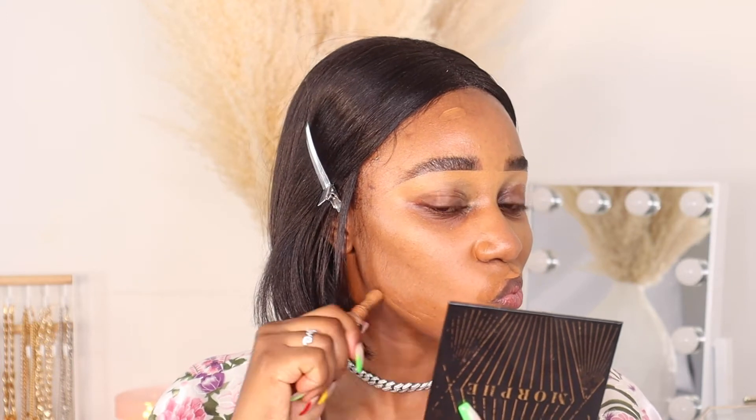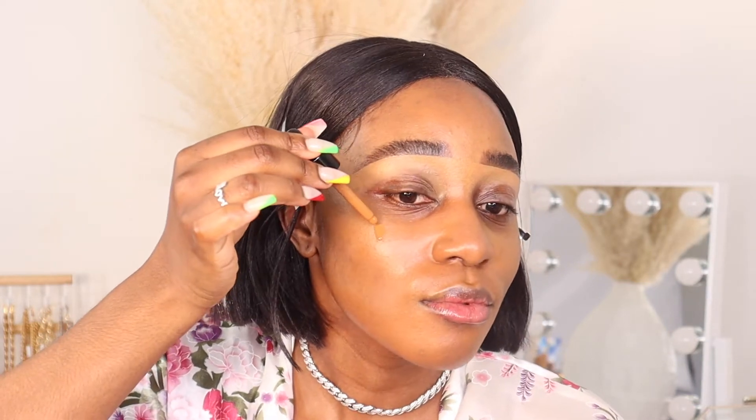I'm going to conceal my dark spots using the NYX Born to Glow Concealer — it's a radiant concealer in the shade cappuccino, which is close to my skin tone. I'll apply that everywhere I have dark spots or hyperpigmentation. I've decided to leave one dark spot uncovered to see if the foundation really covers it. The foundation says to adjust the number of drops for your desired coverage — more drops, more coverage.